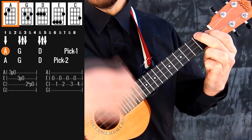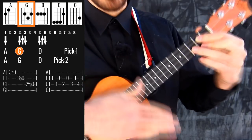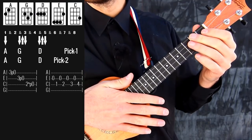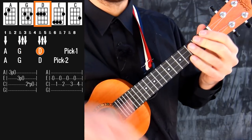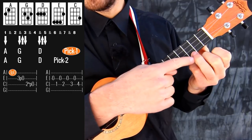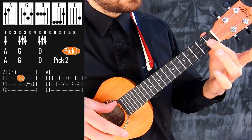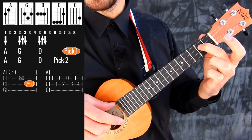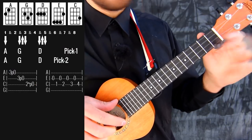You do one down on A, then you do down and down on G, and then down and down on D. And then you have this on the A string 3rd fret, then you pull with this finger, then the same thing on the E string, and then the same thing on the C string on the 2nd fret.